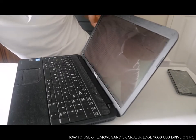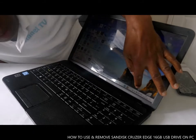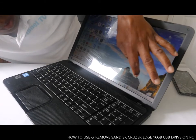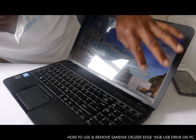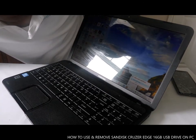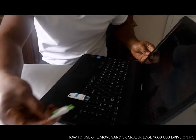Now you can see these are the files on this drive. To take this drive off, you just need to go back, click safely remove hardware and eject, then select eject Cruzer Edge. Right — you can safely remove it.